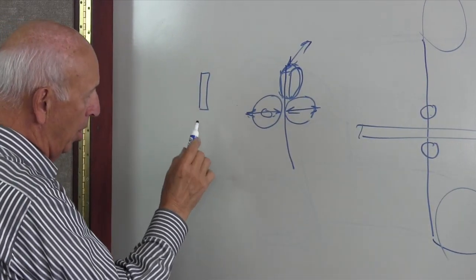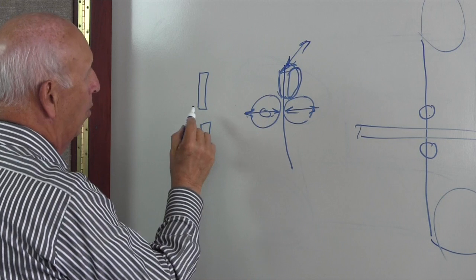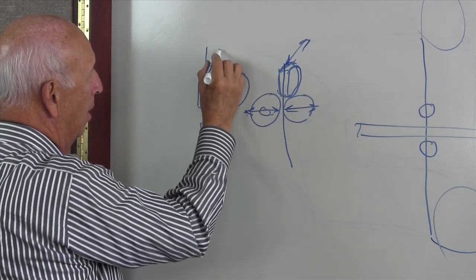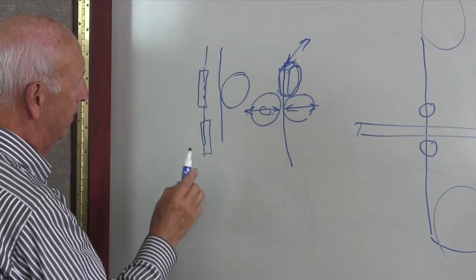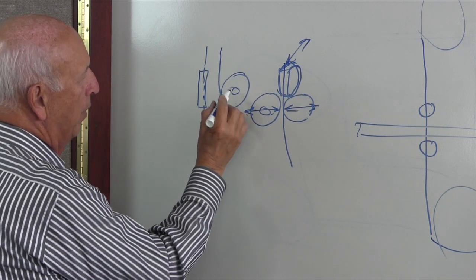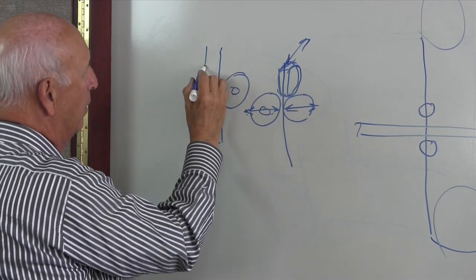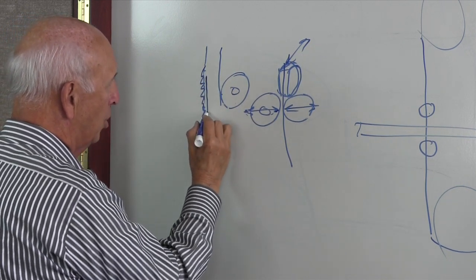We've got a bearing here and another one down below, and we also have a bearing in the back. The blade comes down and actually rests against this back bearing. You want to make sure that this rear bearing is just touching the back of the saw blade. The side bearings — if this is the teeth side — this bearing does not want to touch the teeth.